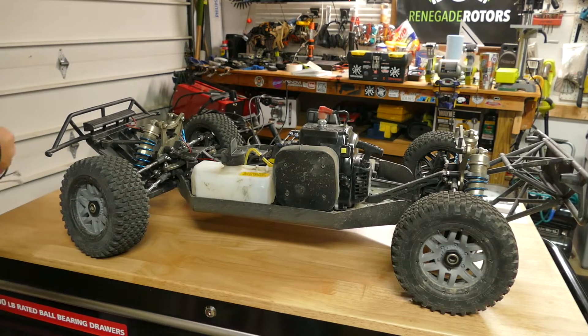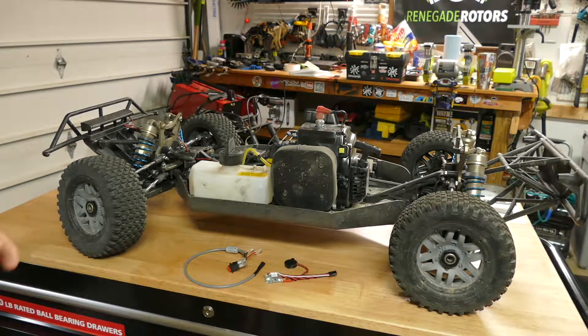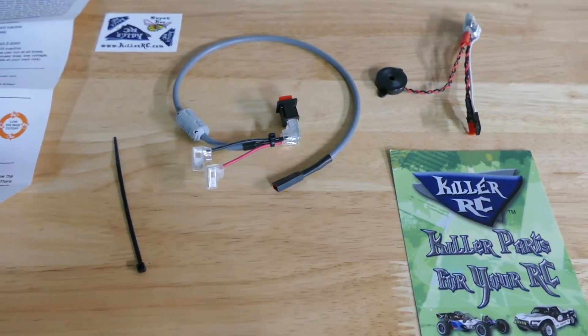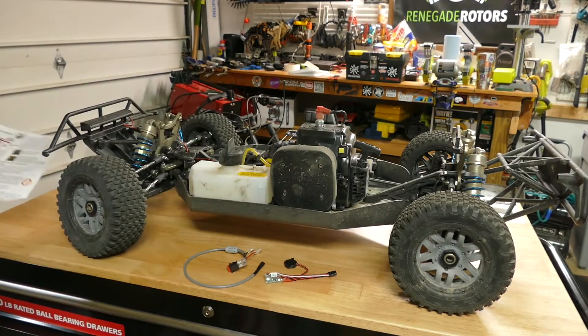Hey, what's going on guys? Tony here, CCXRC. On the bench today we've got the Losi C5T 2.0. We're getting ready to install the Super B gas kill switch by KillerRC, and we've got the instructions here that came with it that tell us how to set it up.